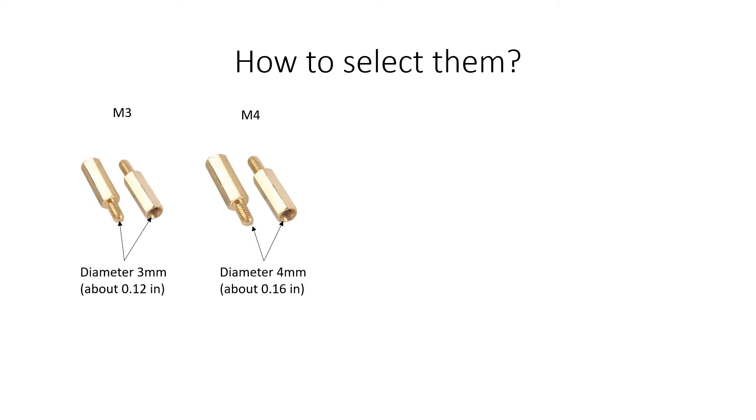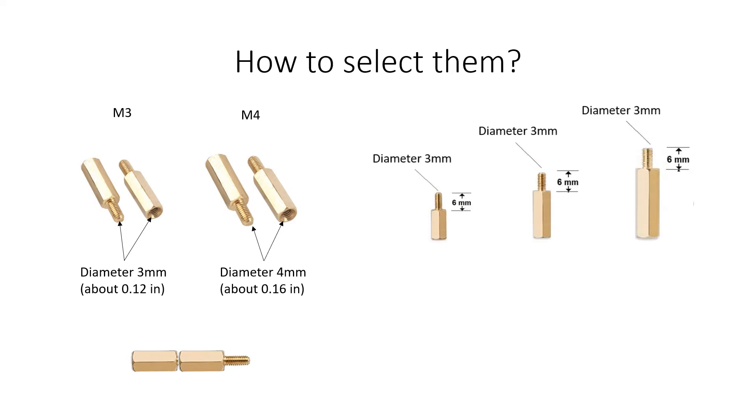Since both the male and female sides are of the same diameter, two M3 standoffs can be screwed together. Regarding their length, most standoffs measure 6 mm in the section with thread or screwable area. The rest of the body can be chosen according to its length, which is also measured in millimeters.